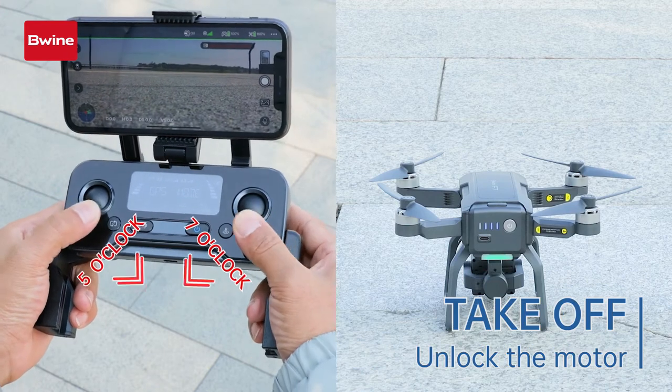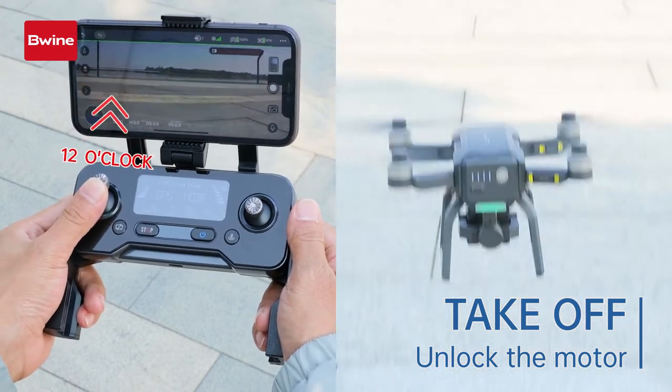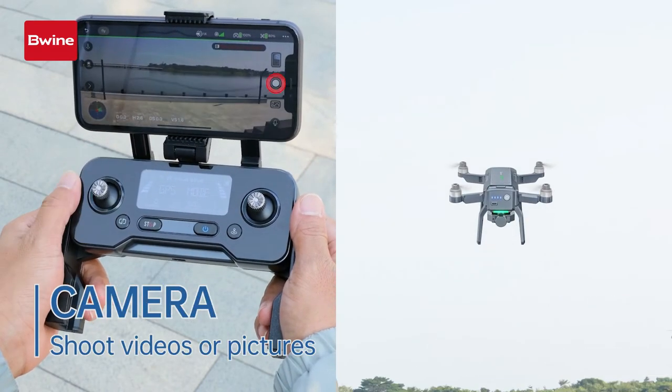Push the left and right joystick to the 5 and 7 o'clock position to unlock the motors. Push up the left joystick to take off. Tap the camera and video button on the app to take pictures and videos.